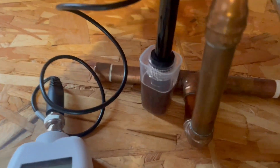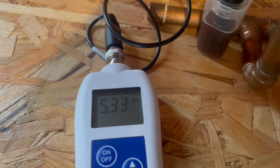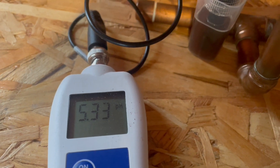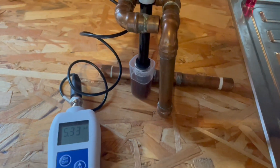Checking the mash pH — look at the colour of that wort, it looks lovely! We're aiming for 5.4. We're a little low but still within acceptable parameters, so I think we're good.